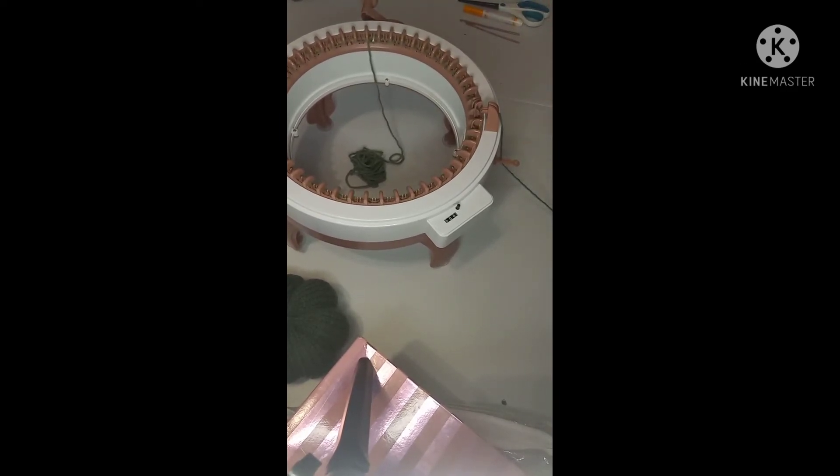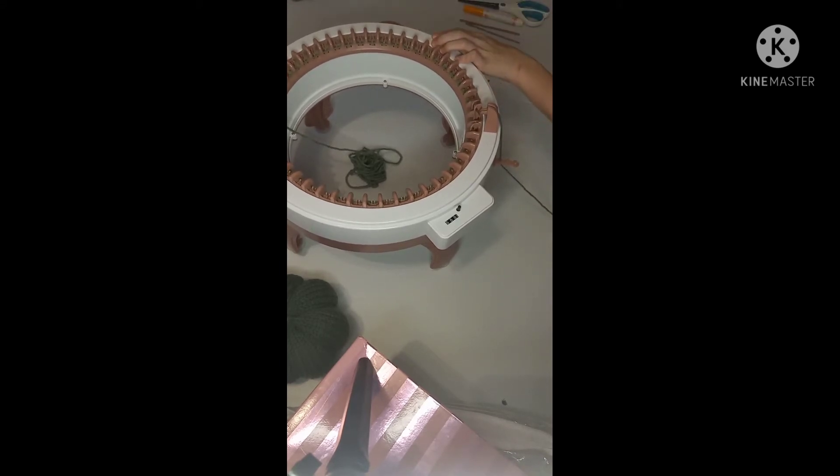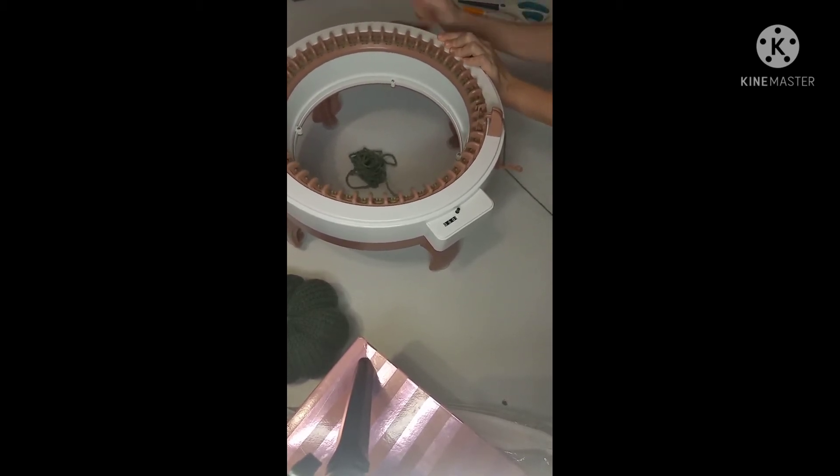You can use a drill to turn the machine — I made an attachment using a paint can lid with a notch cut in it, some tape, a bolt, and washers. It's way faster, although I don't like running mine too fast because I'm afraid of breaking it. I've only had it for less than a month, so I'm just using my hand for now.